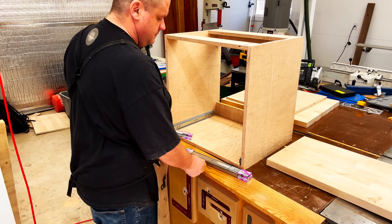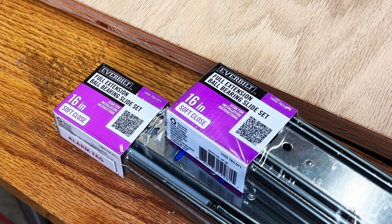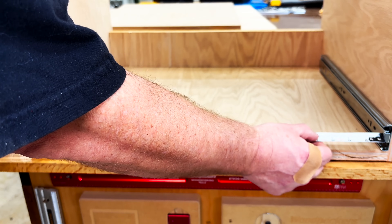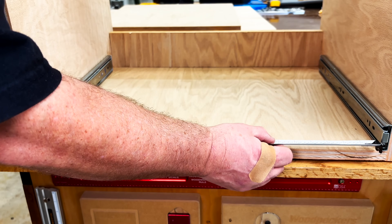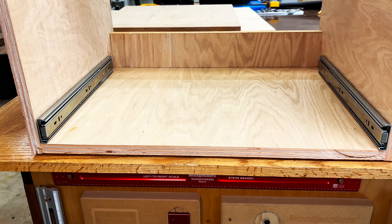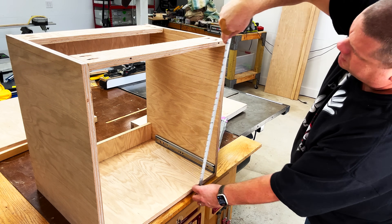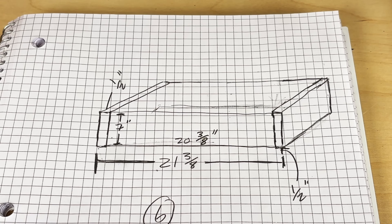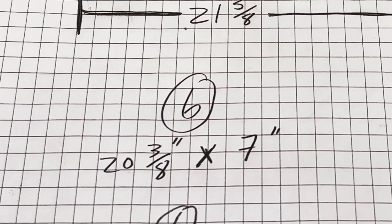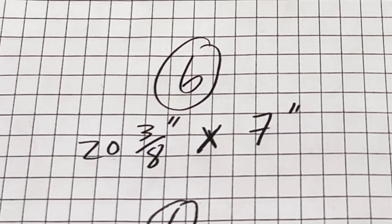Now that we have the basic structure of the cabinet built, we need to start thinking about the drawers. I went with 16 inch drawer slides just to be safe. To figure out the width I like to place the drawer sides into place and measure the distance between the drawer slides. I also want to take a measurement of the interior height of the cabinet to figure out how tall the drawers can be. After all those measurements this is the math for the drawer dimensions, assuming half inch plywood: six pieces at 20 and 3 eighths of an inch by seven inches, and six pieces at 16 inches by seven inches.